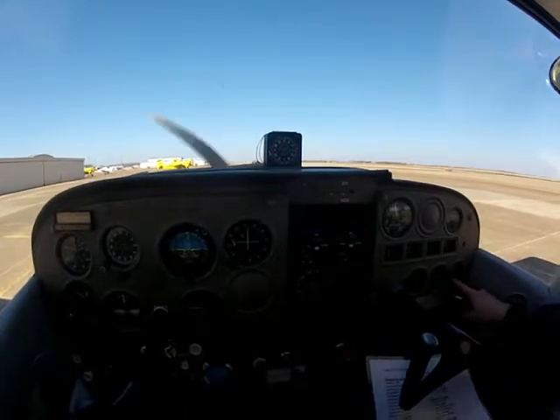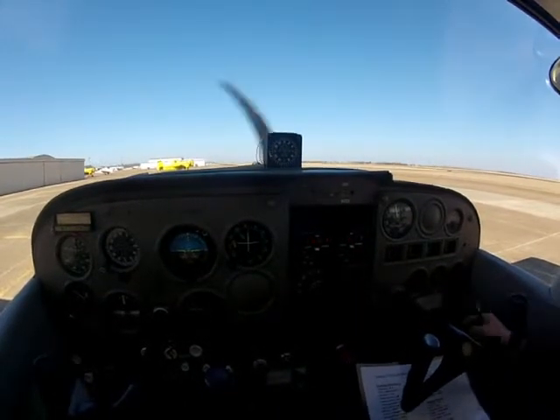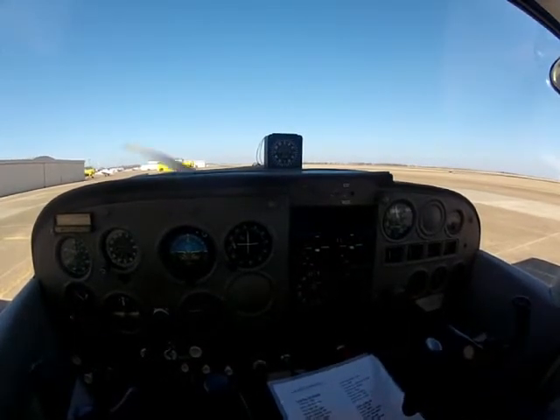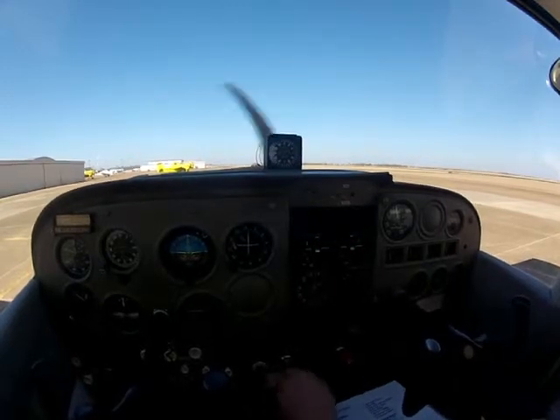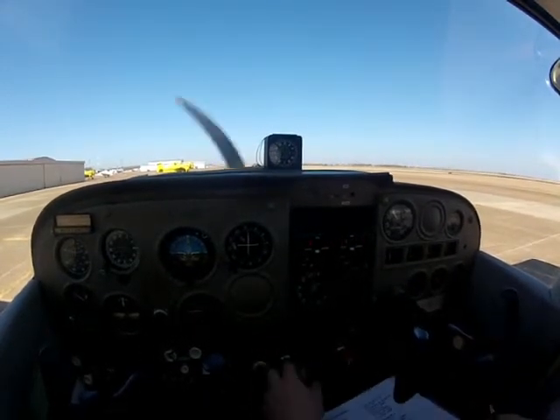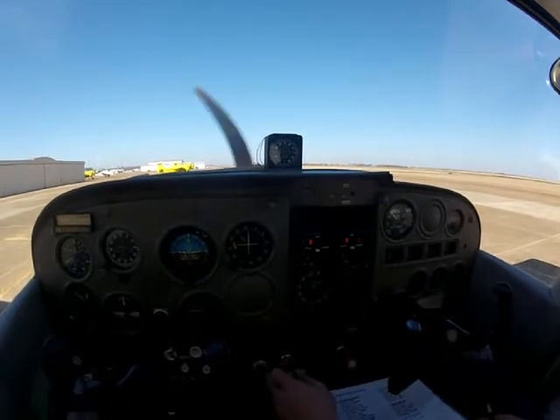The suction gauge is going to be over here on the far right. We want between 4.5 and 5.5 — it's probably about 5.2 right there. Then we just ease the throttle back to idle. There's no need to yank the throttle out and yank it back in — that's a little rough. You want to learn to finesse the aircraft.